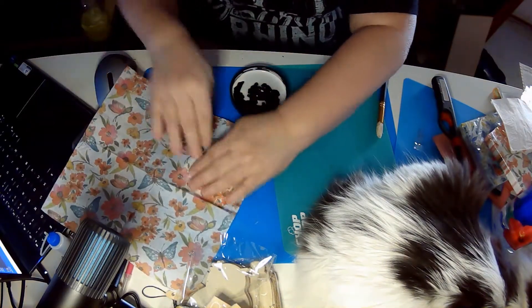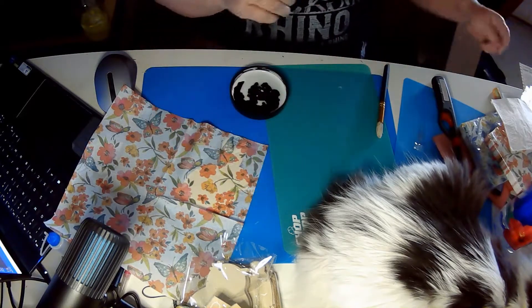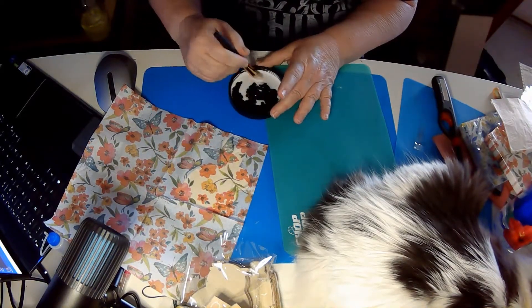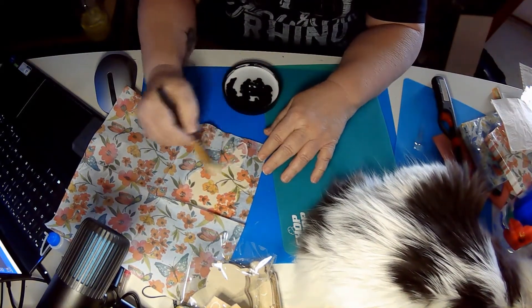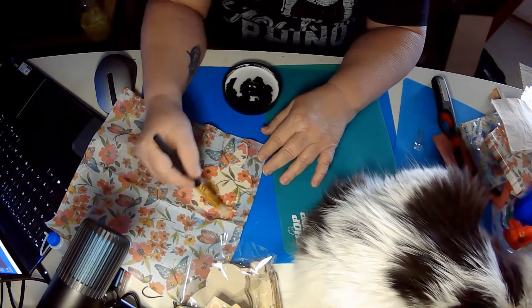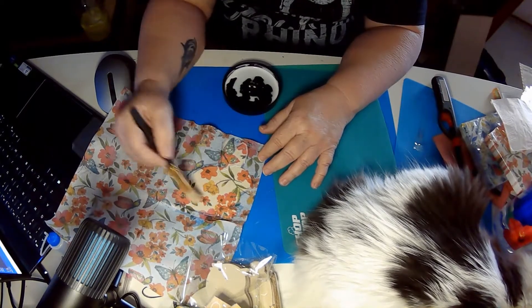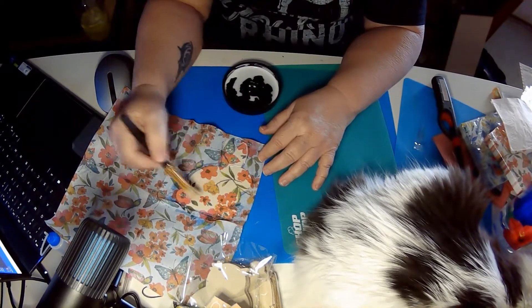So we're going to take and put our napkin down on that glue. I'm going to take my stencil paintbrush and just go back over the top to make sure that all of it is placed down really well. And you can see the outline now.